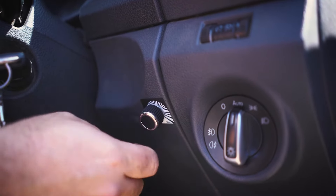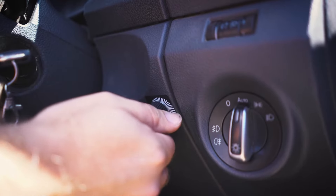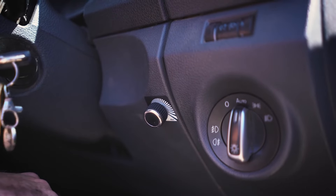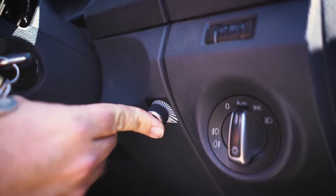To set the brake intensity, rotate the controller knob until the required braking level is achieved. A clockwise knob rotation increases braking force, while counterclockwise decreases it. To activate the override function, simply push on the adjustment knob.